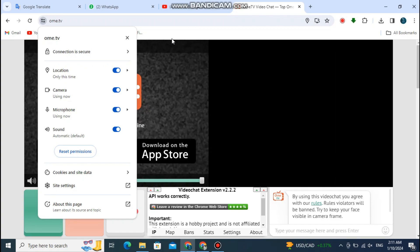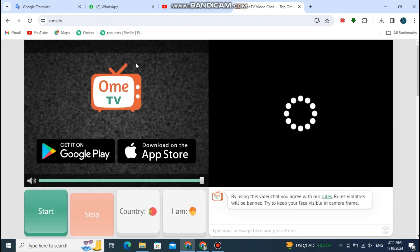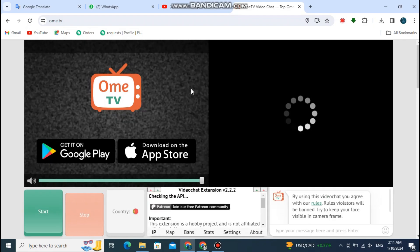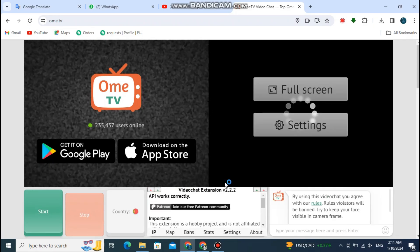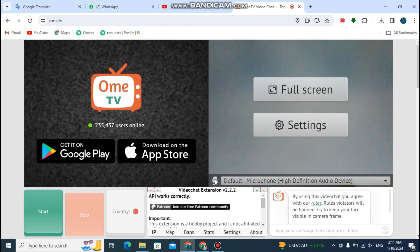Then refresh the OMI TV again. Then it should work.